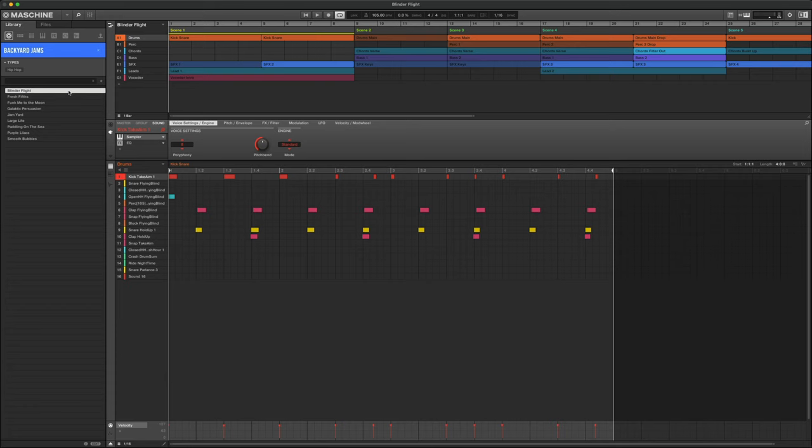This expansion includes exclusive machine content such as patterns and sampled instruments, 49 machine kits, 44 battery kits, 20 massive presets, 9 monarch presets, and just under a thousand loops and samples.